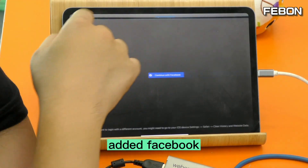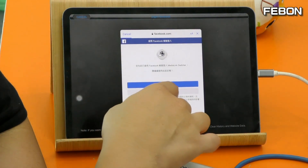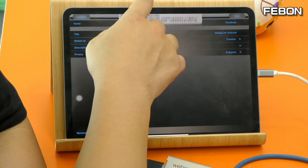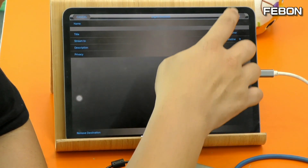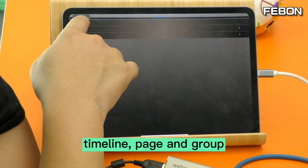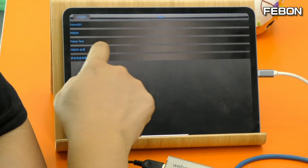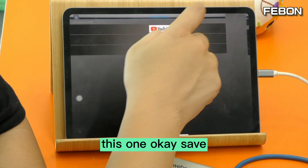Edit Facebook — next, continue, continue, continue. Select what you want: you have type Line, Page, and Group. I select Page — this one. Save.